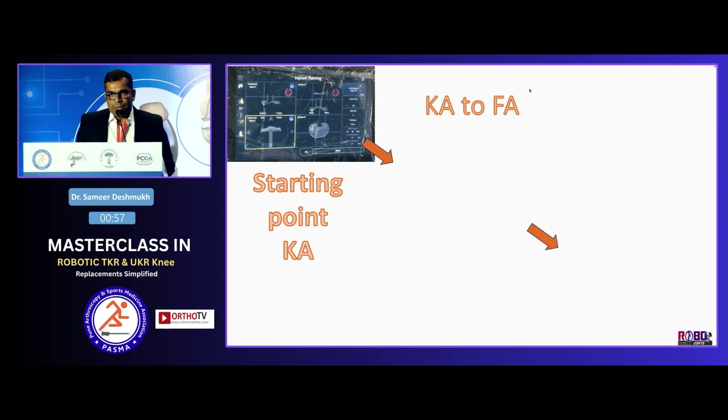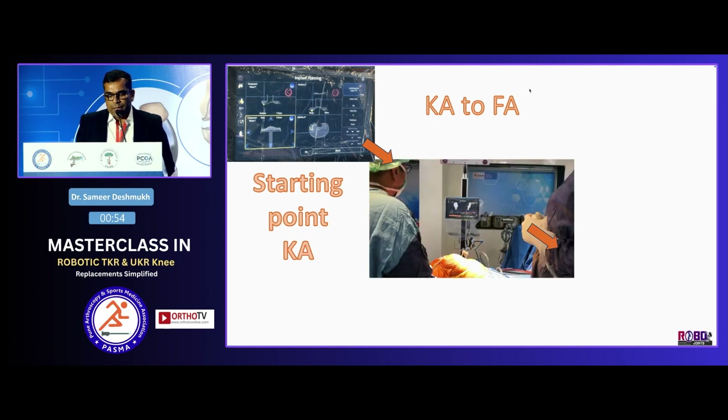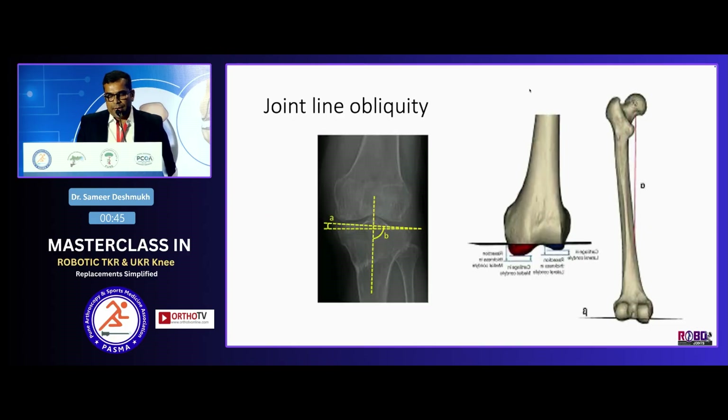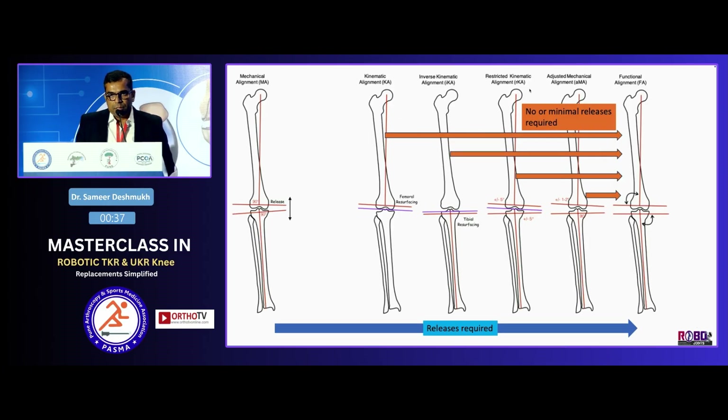This kinematic alignment becomes the starting point. I then take the stress test and see how my MCL and LCL behave — they behave differently. From this point, to balance the knee, maintain the joint line, and maintain the constitutional varus of that patient, if I had started from mechanical alignment going to functional alignment, I would often land with MCL releases and spike osteotomies. But if I choose kinematic or adjusted mechanical alignment as a starting point and bring it to functional alignment, I may not need to release the MCL — or not as extensively.